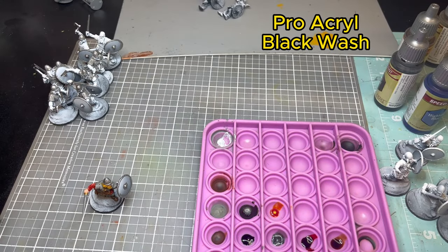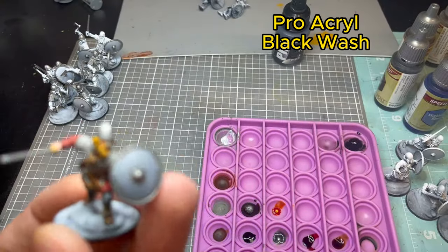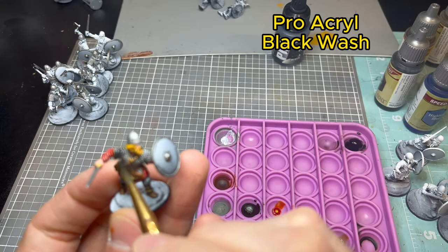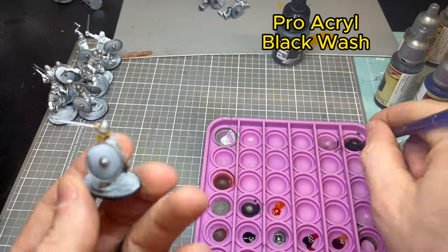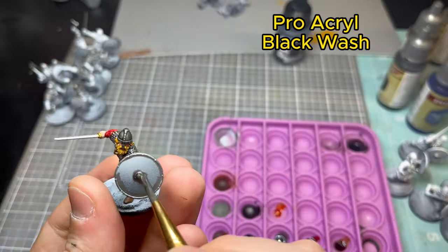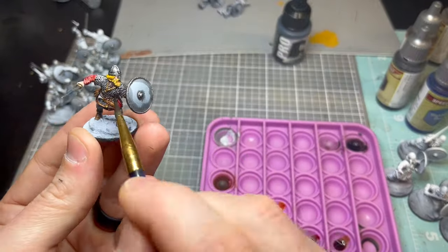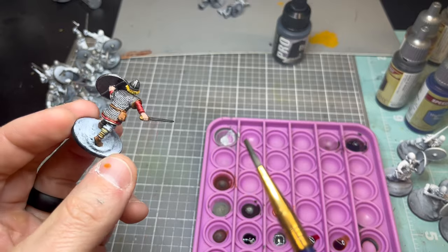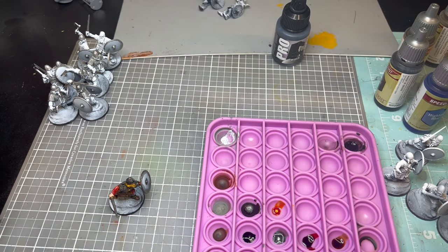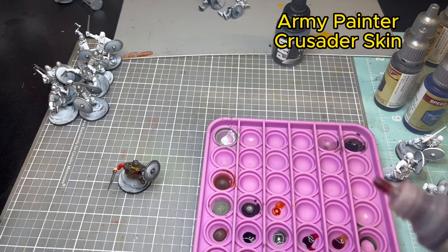Now we're toning it all down with Pro Acryl Black Wash, hitting everything with any metal. The obvious alternative is Citadel Nuln Oil, which most people use, but I've taken to this Pro Acryl stuff. Hit anywhere there are metallic bits and you're good to go — it really pulls the tone down and looks great when done.